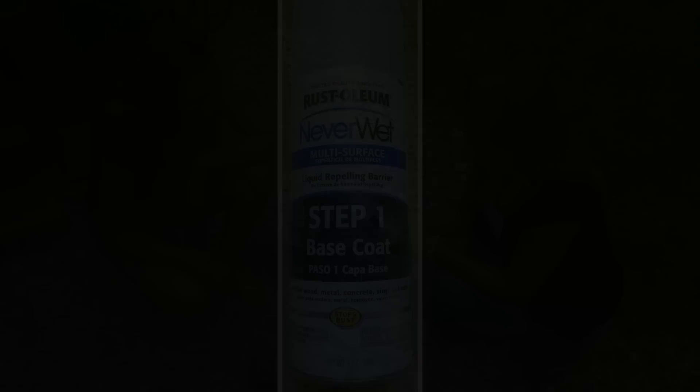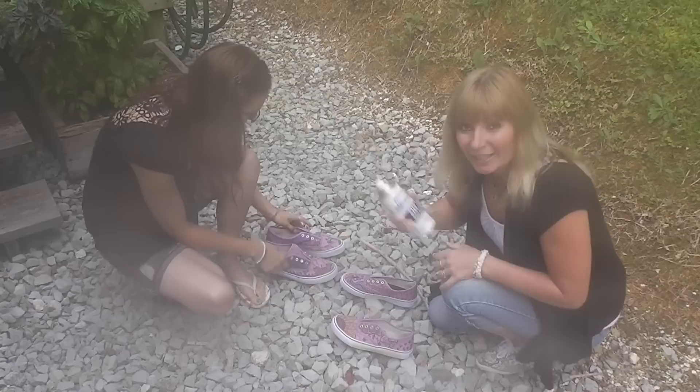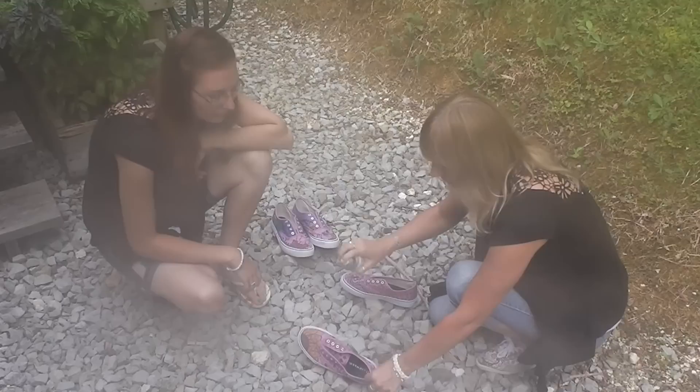The first step is to spray your shoes and then wait 30 minutes. You have to shake the can really well, and then you spray — I am going to spray a light coat. You are supposed to hold it between 6 and 12 inches away.